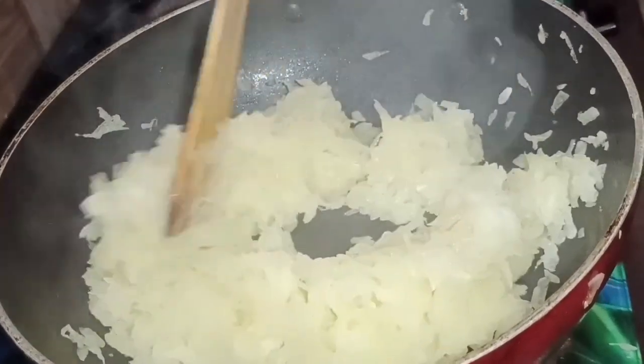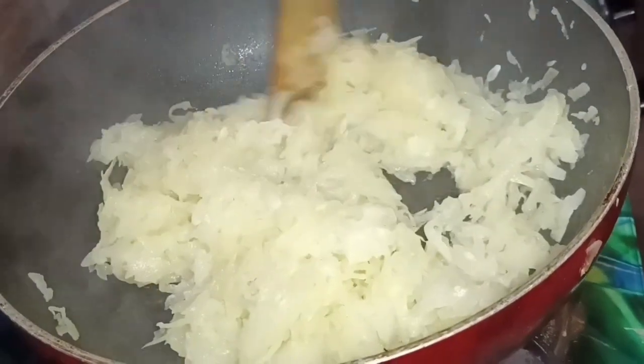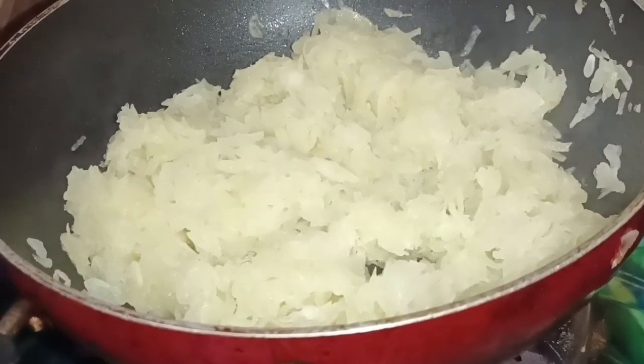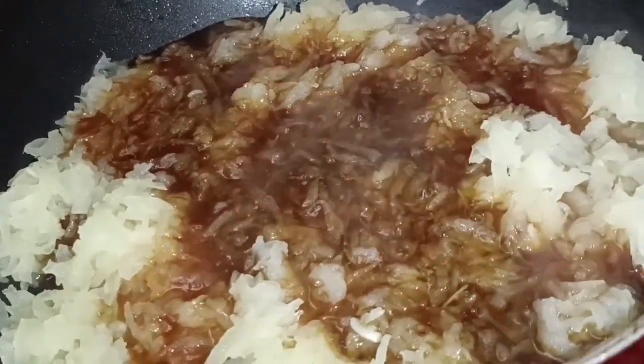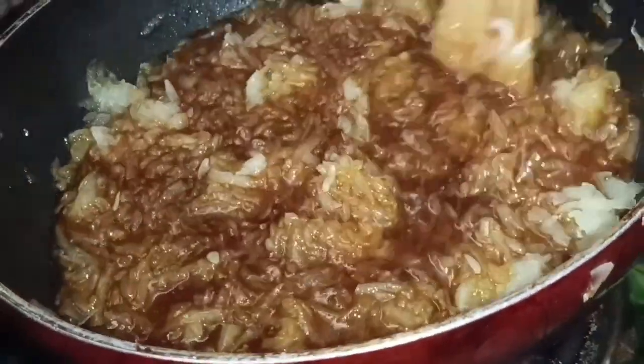Now we are ready to cut the top. We are going to cut the top. We will mix it in the same way.